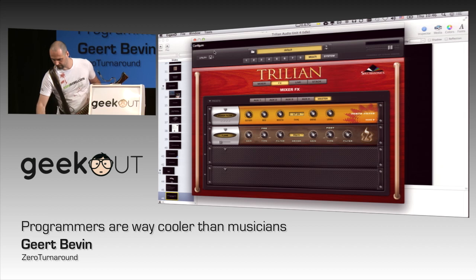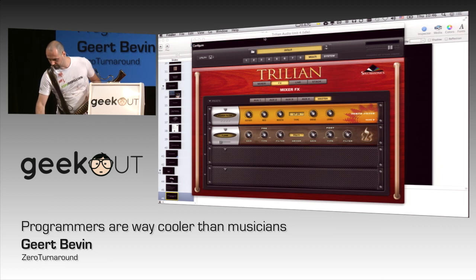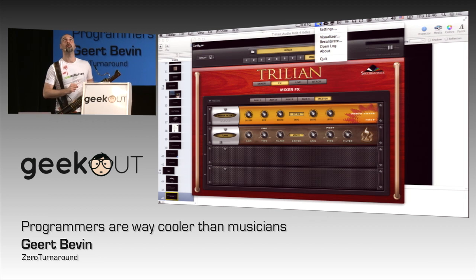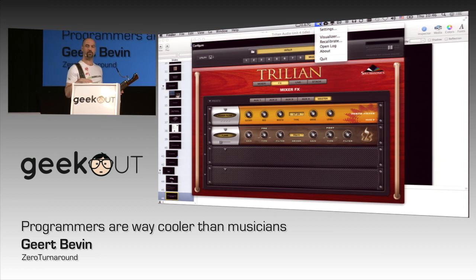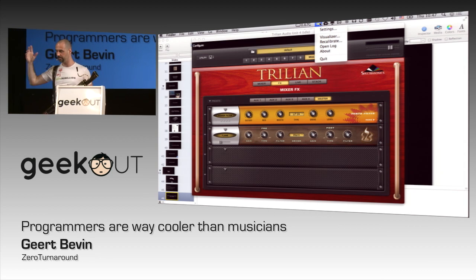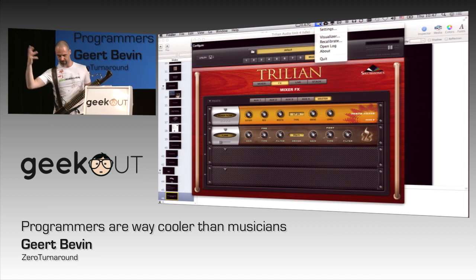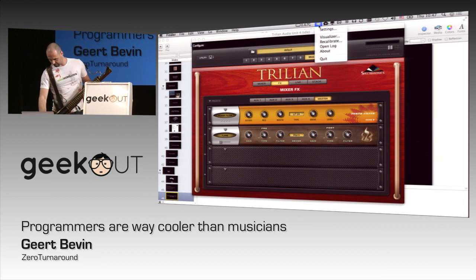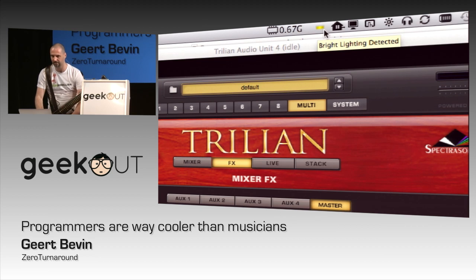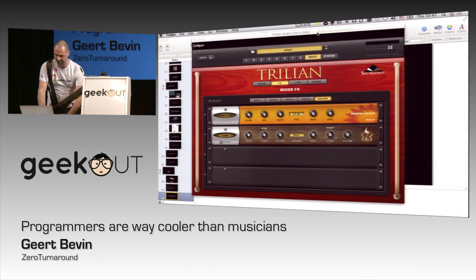Let me show you how this works. This is my Leap Motion icon here at the top. I'm actually very surprised that it works here, because I've got all these lights here. It's measuring infrared, so it's got a lot of additional noise due to the heat and stuff like that. So it's running in a mode that's actually the least optimal mode.